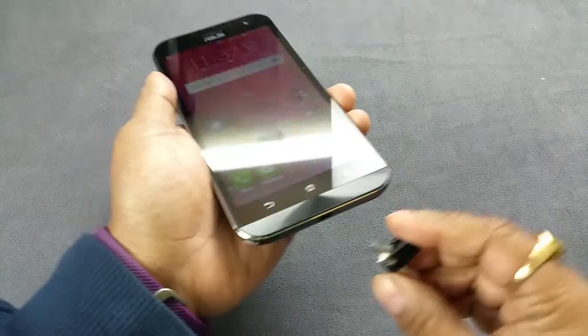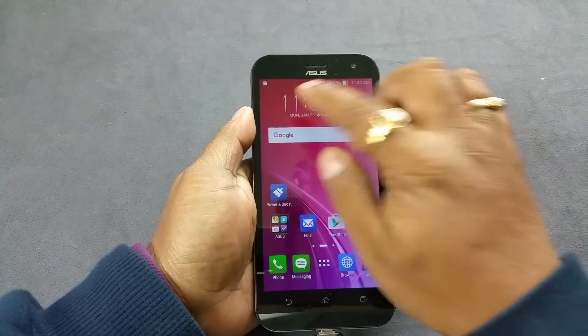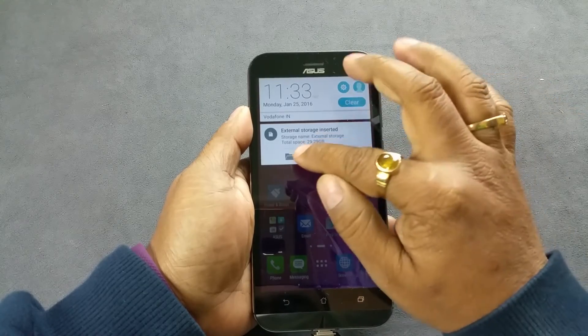I have my 32GB pen drive and I am gonna insert it here. I am gonna look for any notification. And there you see that external storage notification comes up — external storage is inserted.